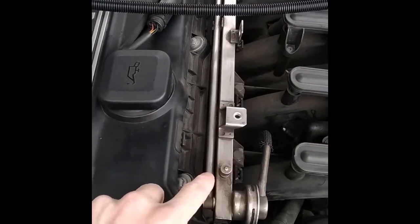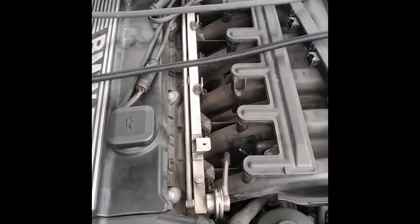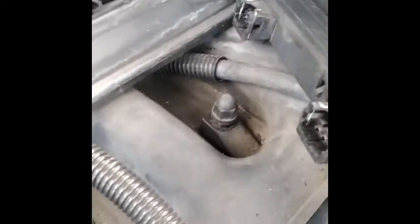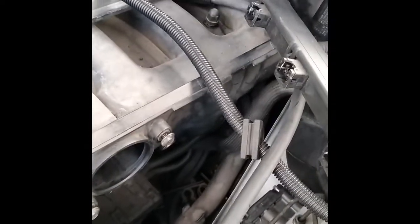We can see here another difference between the M54 and M52TU engine: the common rail has two lines. They are connected down here with another two lines — the M54 engine has just one. These two lines down there are the send and the return of the common rail. You can see when I move the common rail the two tubes are moving — they were fixed on the rear part of the intake manifold with some kind of clip.